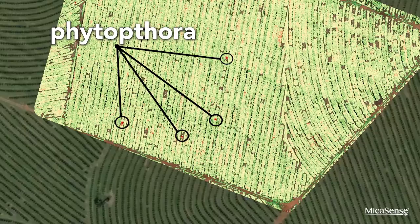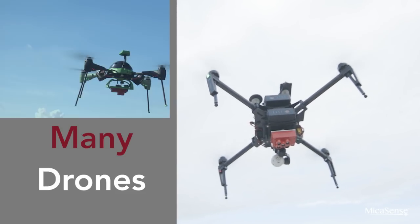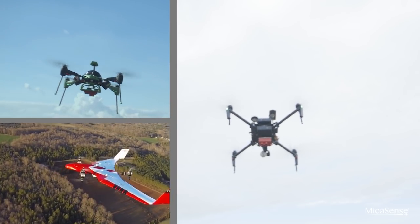At Micasense, we focus on making equipment that is usable and reliable. RedEdge M integrates with almost any drone and contains no moving parts, generating data you can count on, even in the toughest environments.